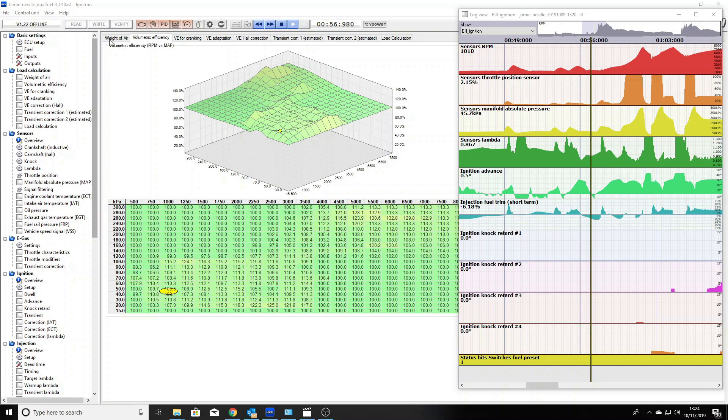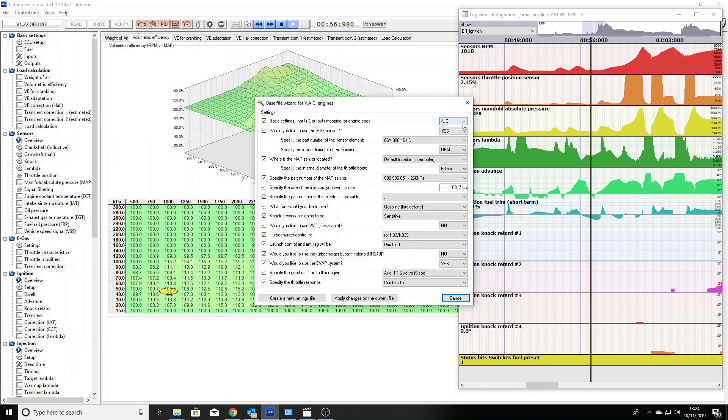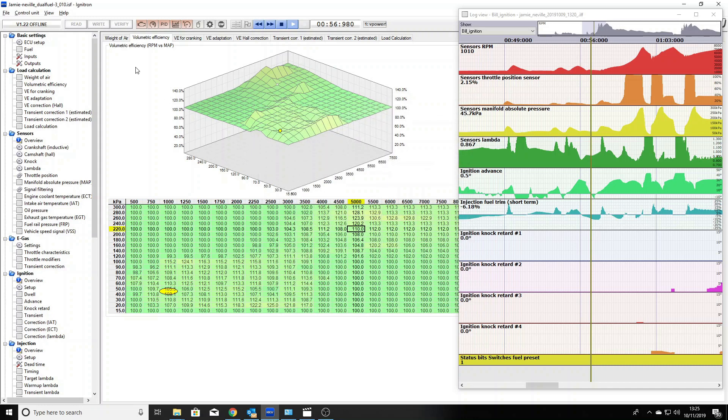So, briefly, why is it so good? Setting it up out of the box — from box to start — can literally be done in less than five minutes, and not just start ropally, but starting like a factory car. You tell it what size injectors you've got. You go to the base file wizard like we have here. You enter your engine code, what the car base is from, do you want to use a MAF — typically we don't because we use these on bigger turbos. You click through, tell it what you've got and what you haven't: MAF sensor, three bar, four bar, injector size — I'm going to have a thousand cc's — what fuel you've got, high octane, low octane. Do you want the knock sensors to be less sensitive or more sensitive? Do you want VBT? Yeah, why not — it's good. Is it a big turbo or small turbo? You go through all these settings, create a new settings file, and write it to the ECU.